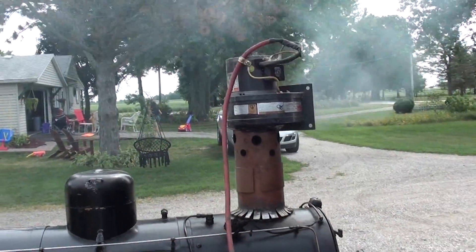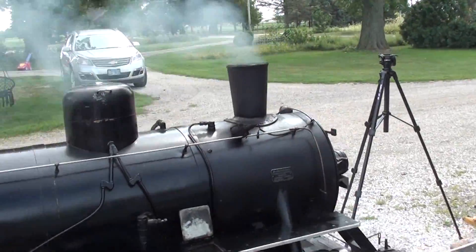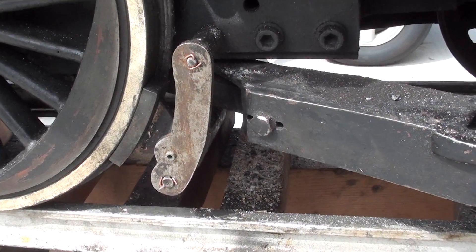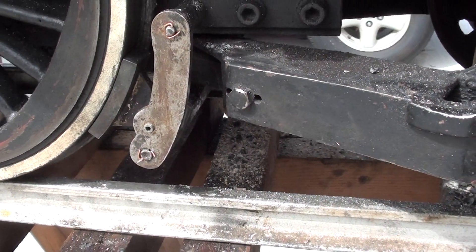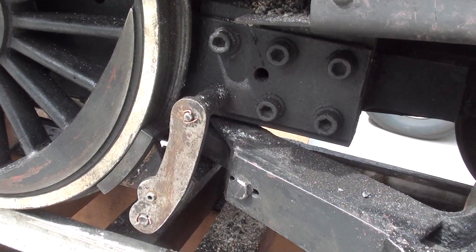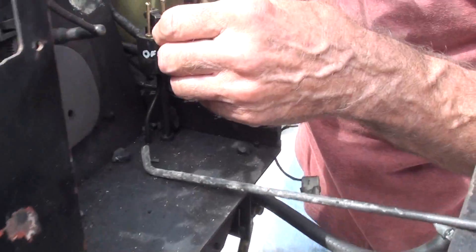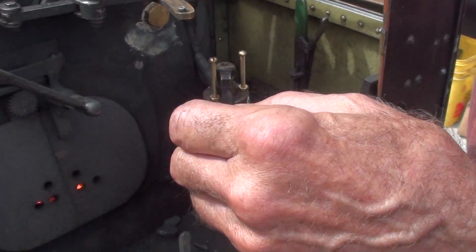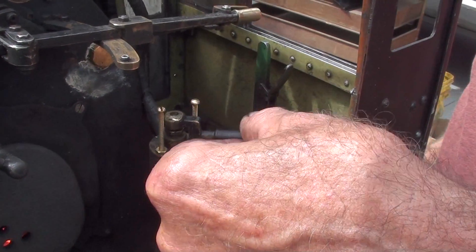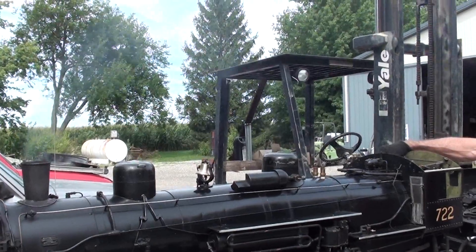The brake stand had some issues and we rebuilt it. That's the brake valve — it controls the brakes. They work fine under air; today's the first day under steam, so hopefully it'll work. These are injectors — once they get steam pressure we can show how they work. It's been about a half hour and we're starting to get just a little bit of steam coming out of the whistle. We're getting some pressure — it's about up to 35 psi approximately.